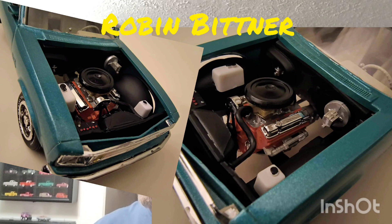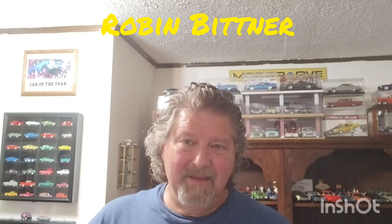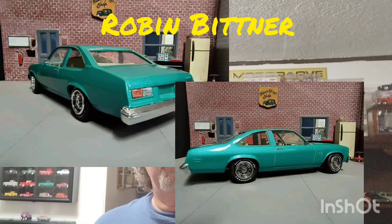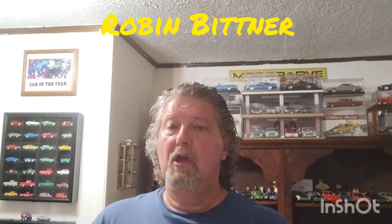Robin, thank you for sharing this and for getting in on the group build. You finished — that's all that matters — and you have a beautiful build here. Guys, get on over to Model Car Mafia, established 2018. Post your builds over there. If you're not already a member, fill out the questions and we'll get you approved and right in there.